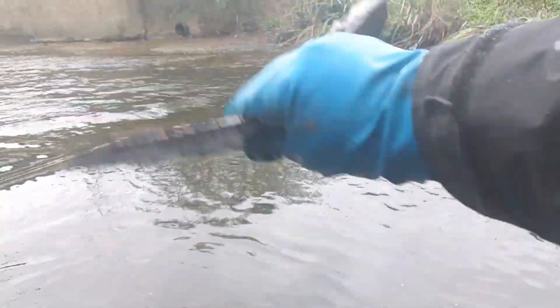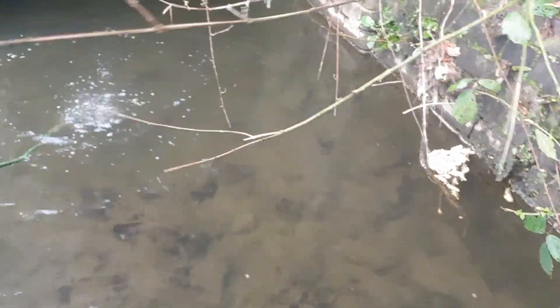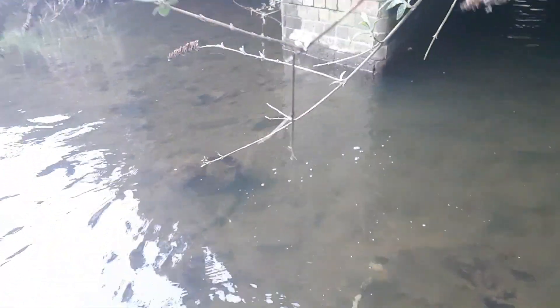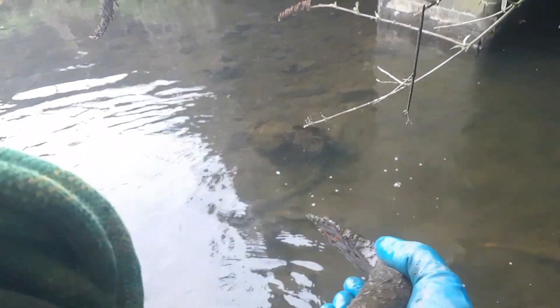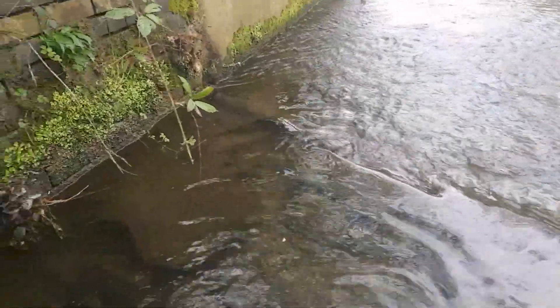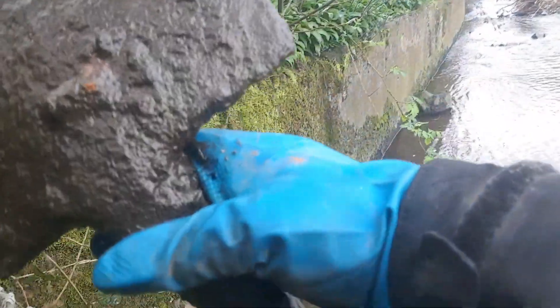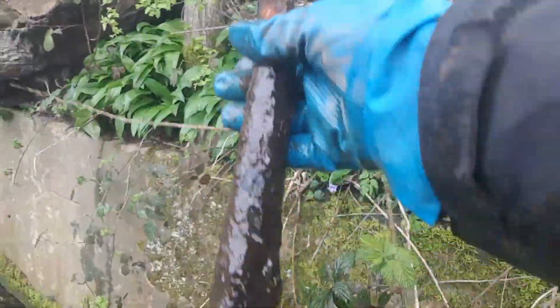Remains of a spade there, and there's another one coming in as well. Getting back to shallower water to show you exactly what I've found - so that's the first shovel just there, and that's the remains of the second one - what's left of it. Quite something to find out of the water.